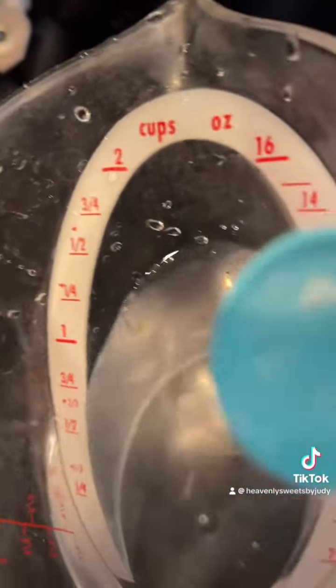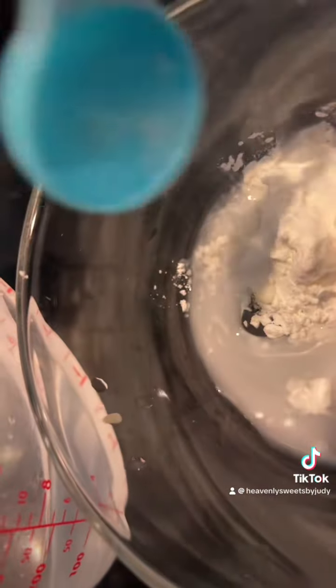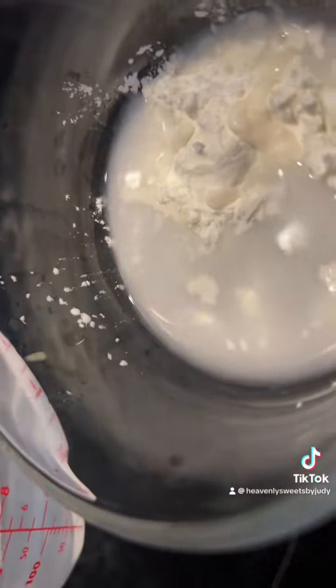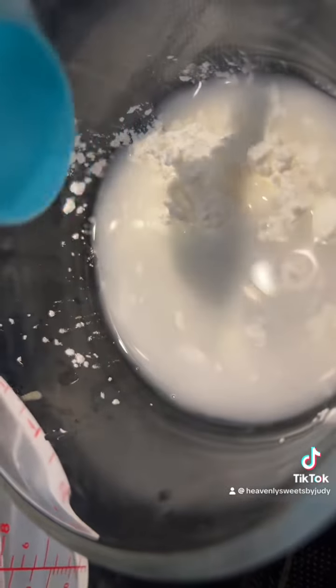...you're gonna go ahead and put one and a half teaspoons of cornstarch, then add three teaspoons of water and mix that well. That's gonna be our slurry to thicken our jam.